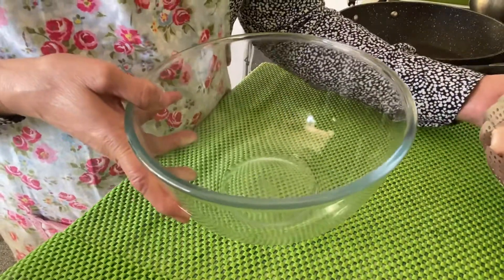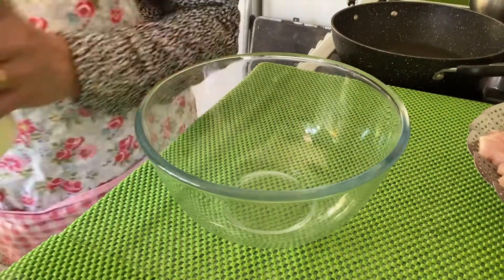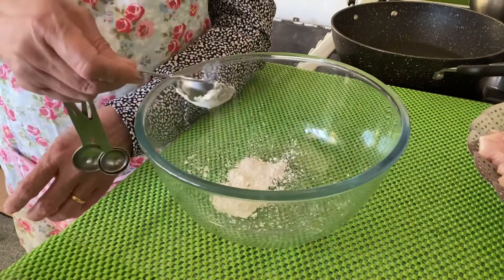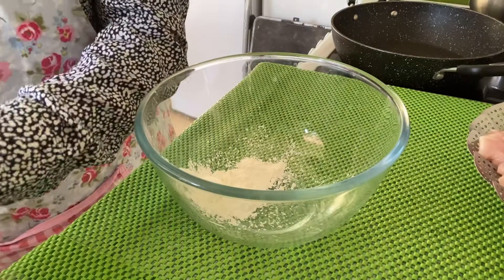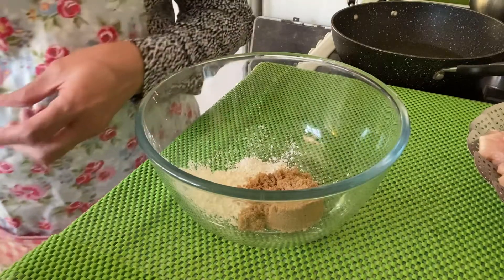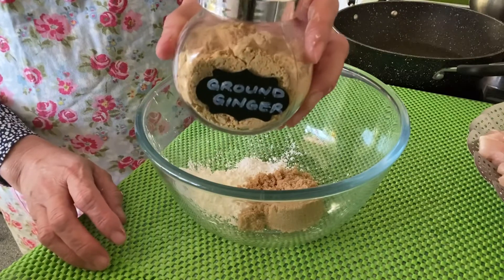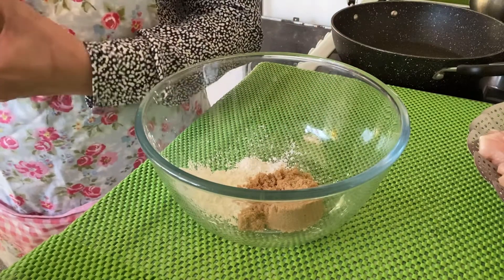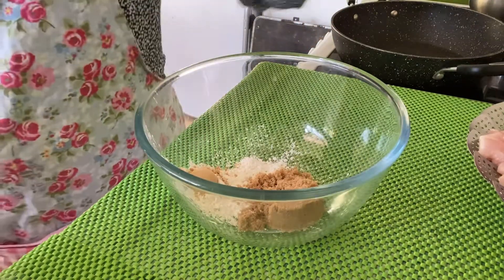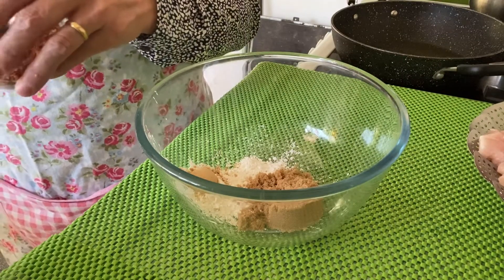Now we have to prepare the teriyaki sauce. For the teriyaki sauce we need one tablespoon of corn flour, one fourth cup of brown sugar, ginger powder or ground ginger, one cup, and chili flakes.